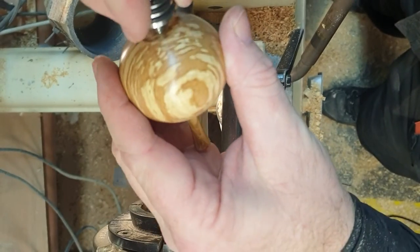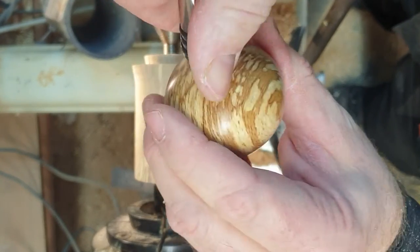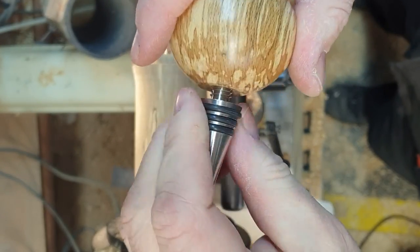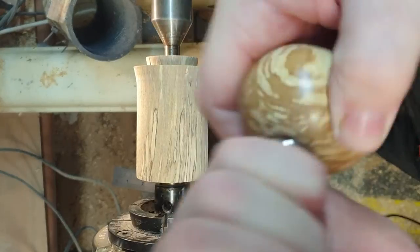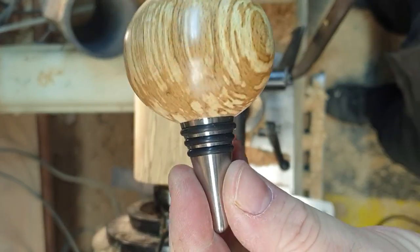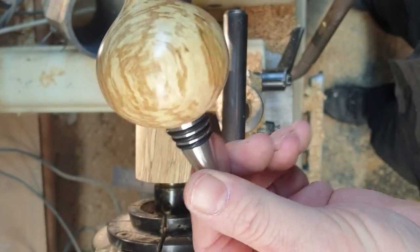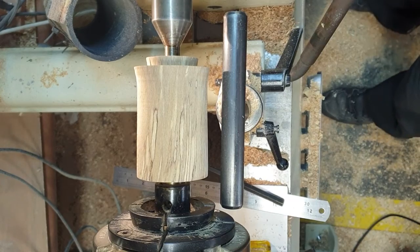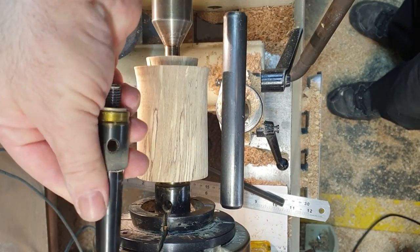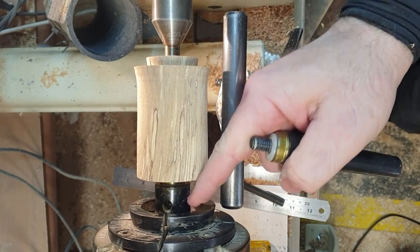Put it in place, go anti-clockwise and you'll feel it kind of click. If you've done everything right, you'll have a perfect seal. This is a smaller version of the mandrel — it will also work in the chuck, but the head here isn't as wide so it's not as strong inside.